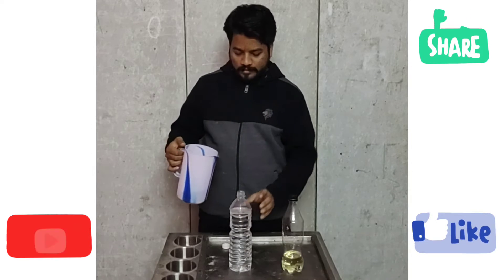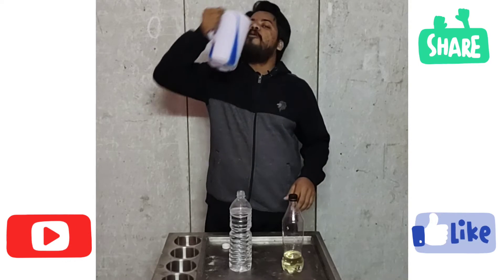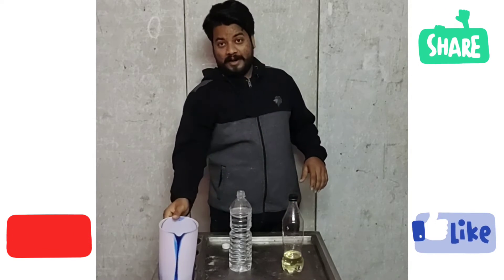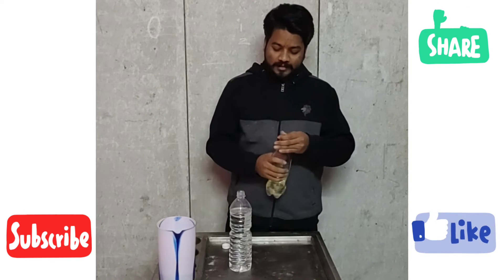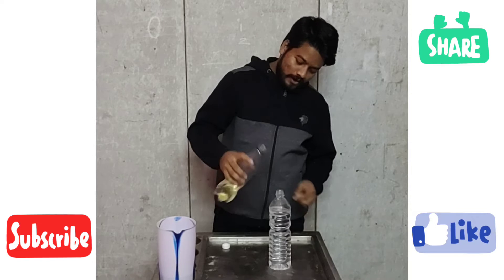We are using Phenyl Concentrate. This is a clean water bottle.